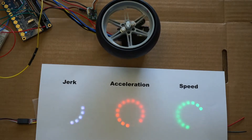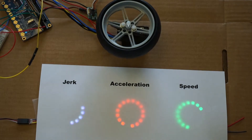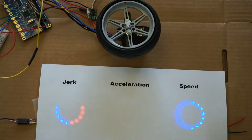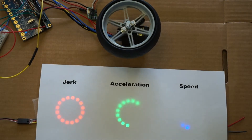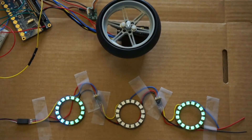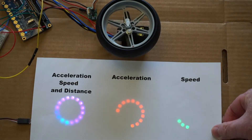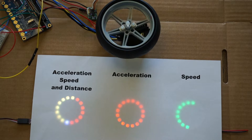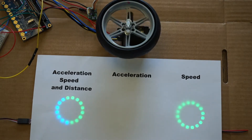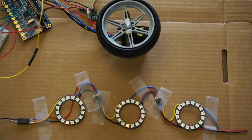We'll watch a couple cycles of the jerk, acceleration, and speed parameters. Now switching back — I combined the acceleration, speed, and distance all into one reading, but it's not an intuitive gauge. The green and red combined to make yellow — it doesn't look like green and red, so I don't think that's a very useful gauge.